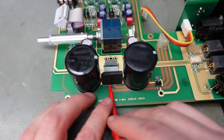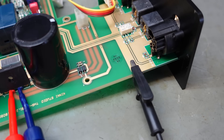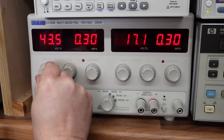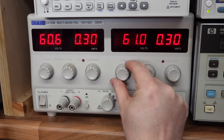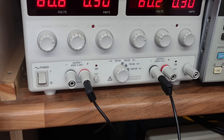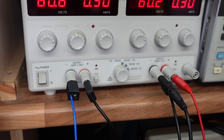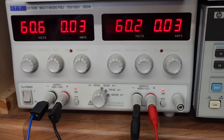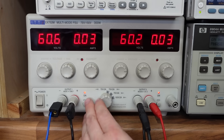I'll connect the bench supply to the centre pins of the bridge rectifier so I can power it up in a controlled way. Setting to around 60 volts, connecting the negative rail, positive rail, and ground. Turning them on - that's good news: about 30 milliamps each side. Nothing looks untoward, so I think it's safe to put it all back together.